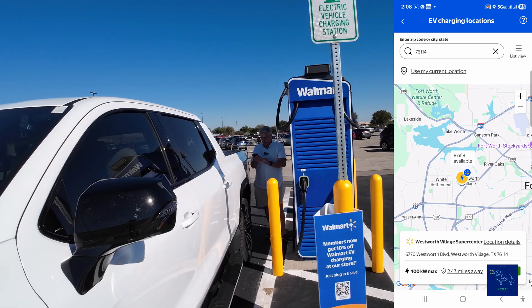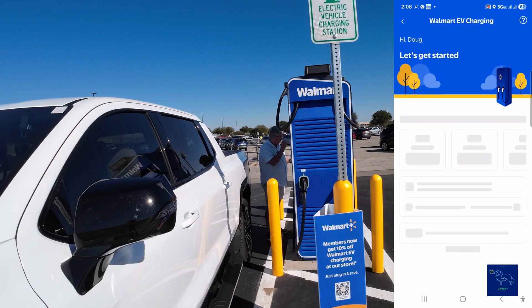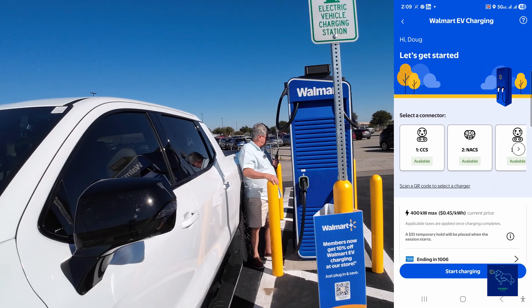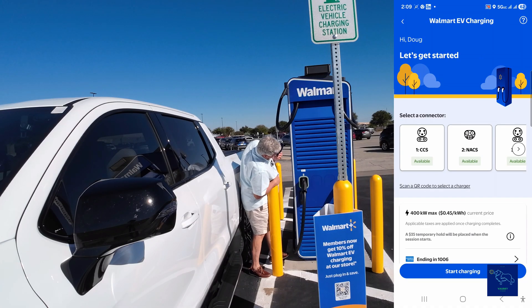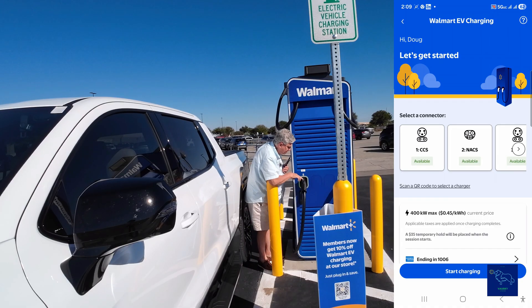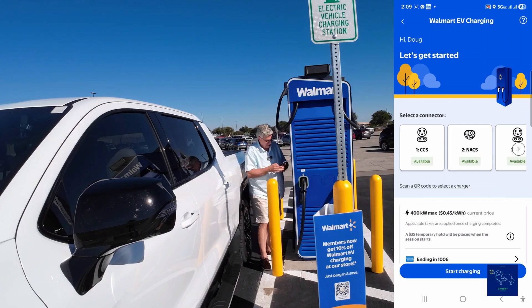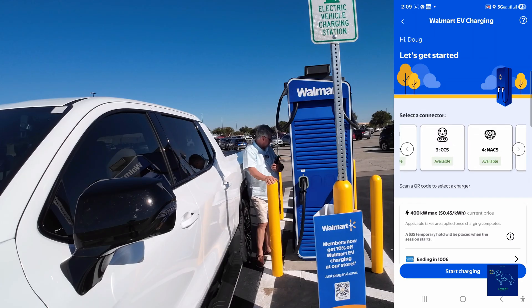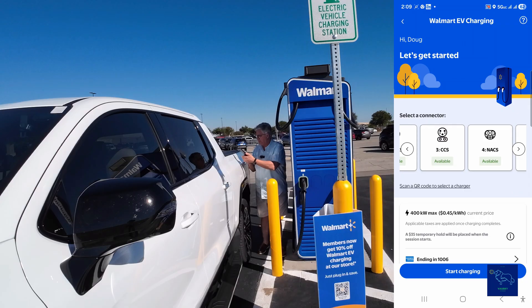I have the Walmart app here and it sees that we're at the chargers. Let's see if we get this thing going — which charger are we on? Port number three. They got NACS and they got CCS. So we're going to find number three — there it is. It says here, first plug in to get started, so let's go ahead and plug in.